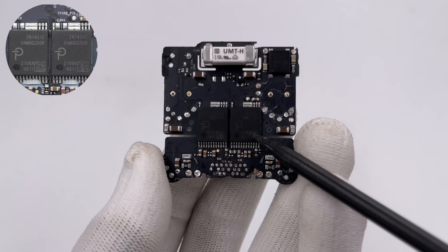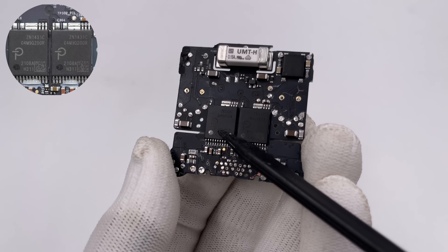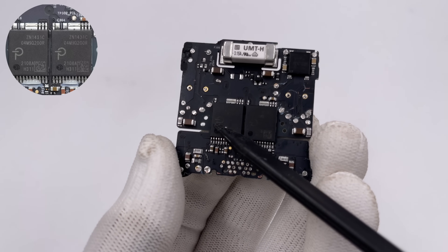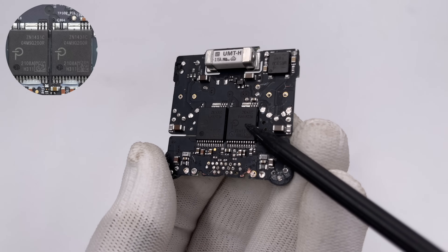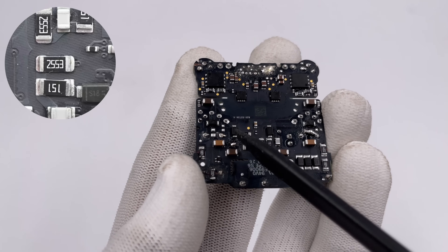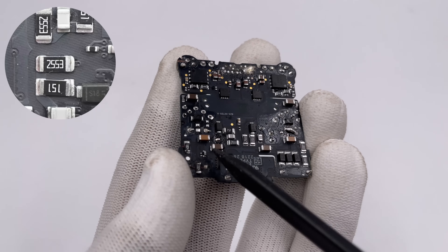After introducing the EMI filter circuit, here are two main control chips marked ZN1431C — a customized model for Apple from Power Integrations. It integrates a primary controller, switch transistor, and synchronous rectification controller. Here are also two identical RCD clamp circuits, used to absorb the current in the leakage transformer inductance.